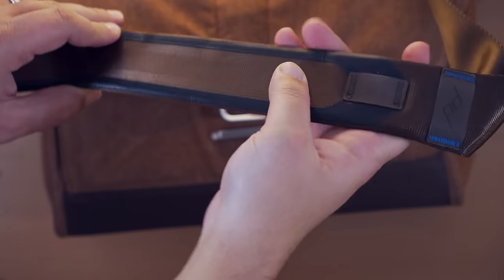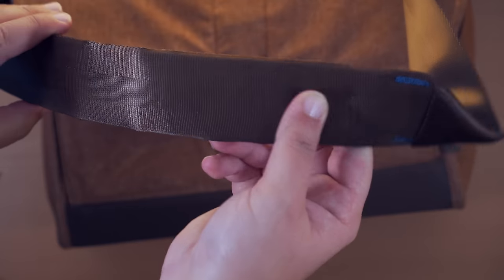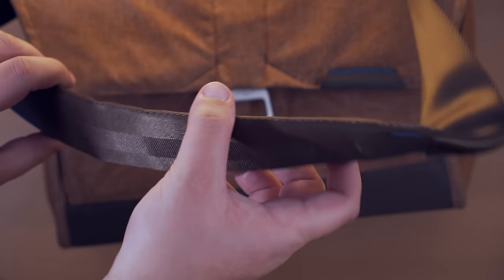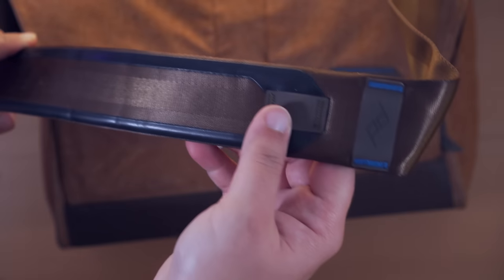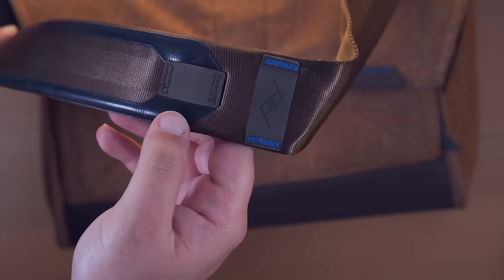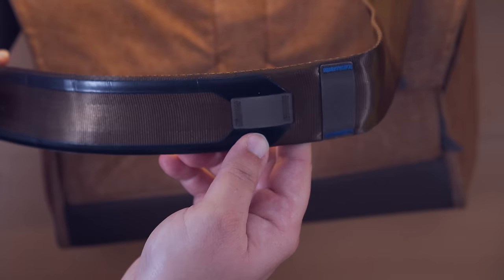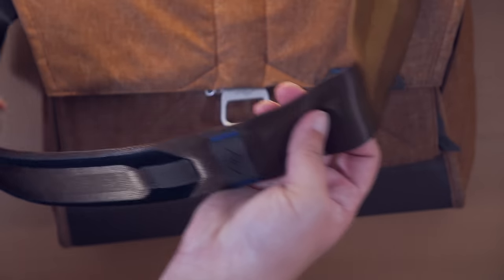Carrying this bag around is extremely comfortable, and the straps themselves are made from a sleek seatbelt design that proportions the weight of the bag evenly across your chest. When you feel the strap for the first time it's a little weird since it essentially is a seatbelt, but it's brilliant in the sense that you know this thing is going to last and hold up — just like a seatbelt in your car.